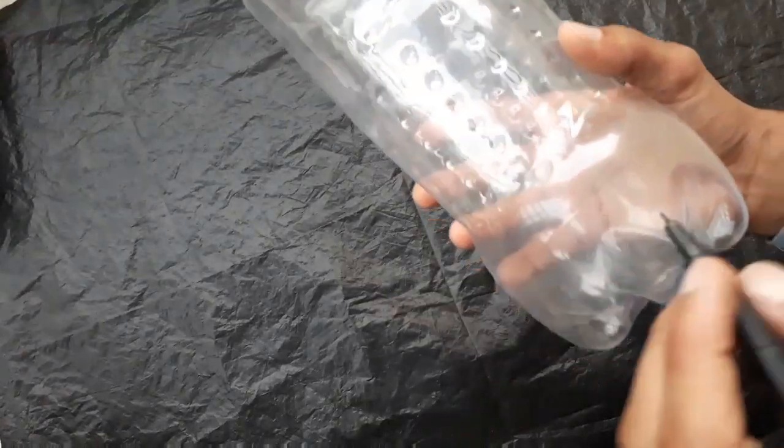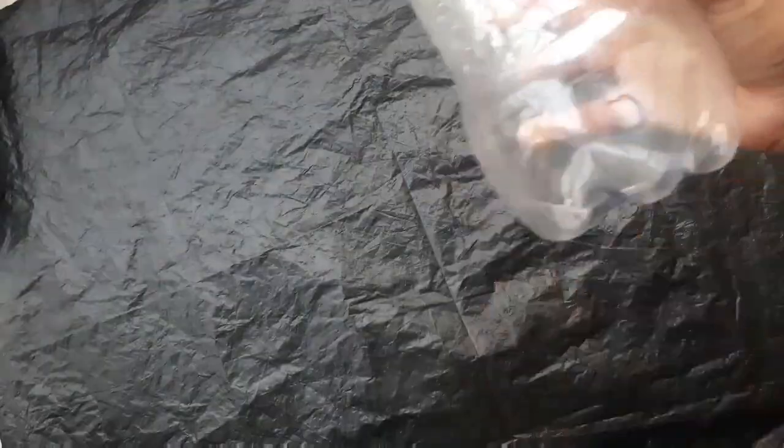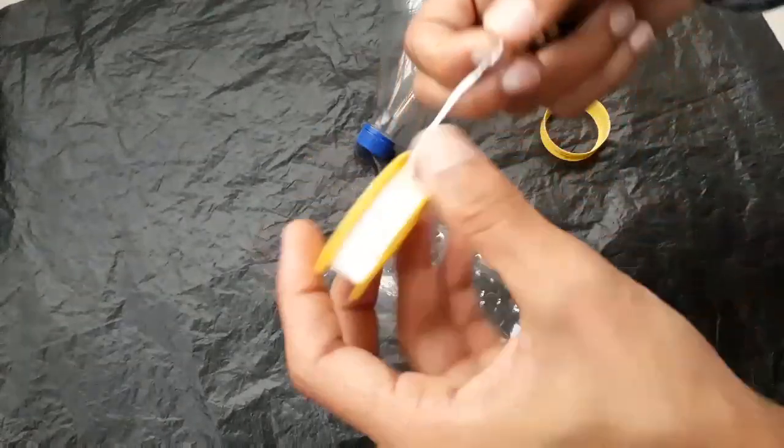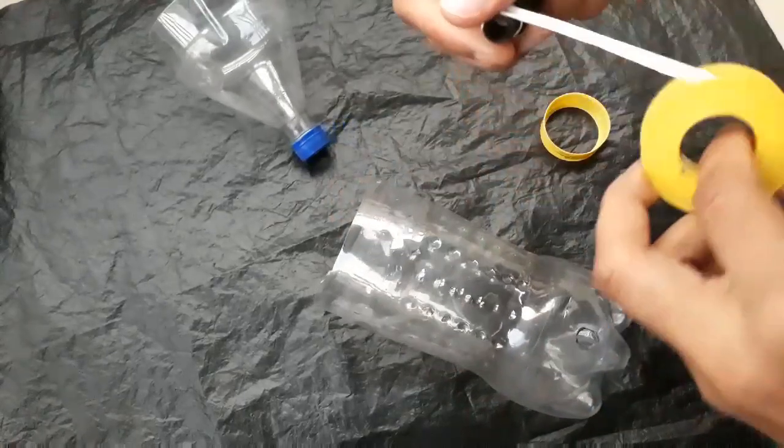Now mark here to place the tape. We have cut the bottle, and the hole for the tape, and another hole for the filter. Now we will wrap teflon tape on the filter so that it does not get leakage.